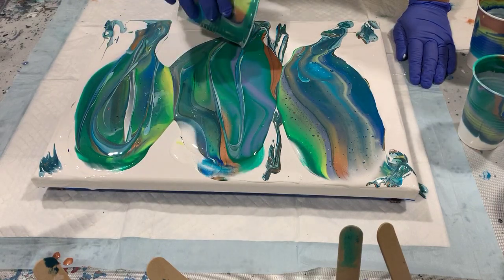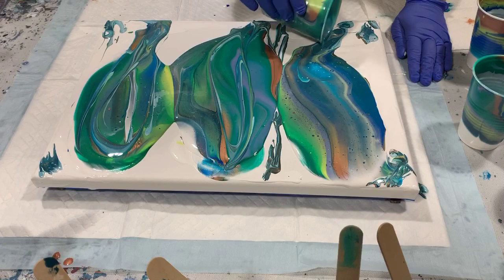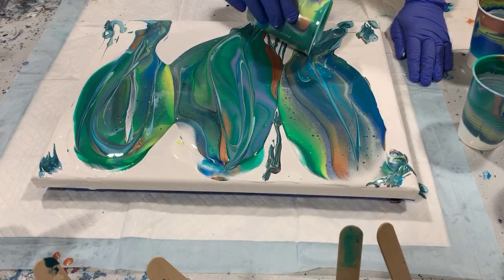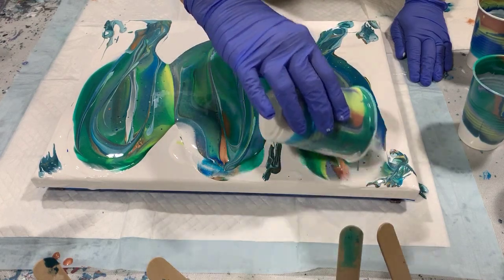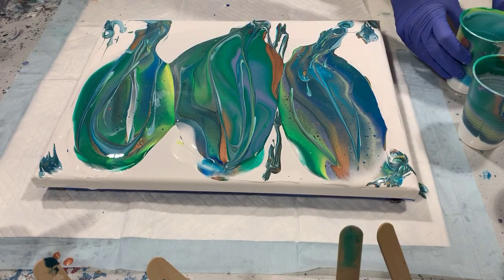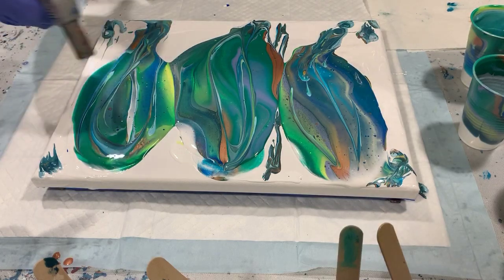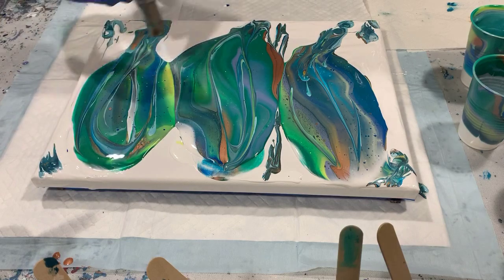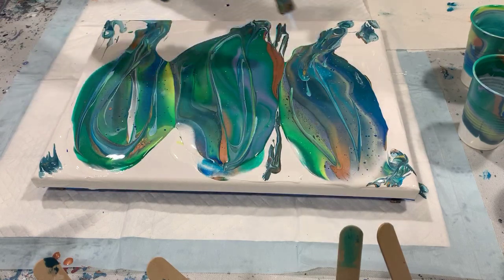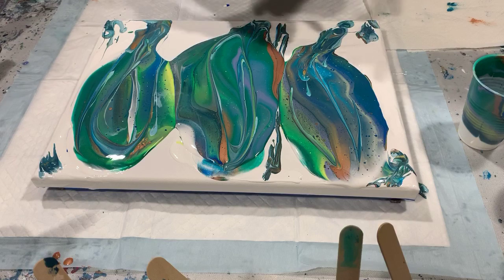You don't want to put your cup all the way down to the bottom — you just want to graze the top. I'll do this one also. I'll give a quick torch here. I didn't add any silicone but it looks like the Floetrol will give me a few cells. I'm going to lip this one a little bit more to get more design in before I start tipping.